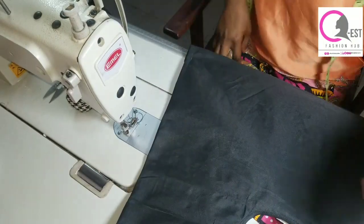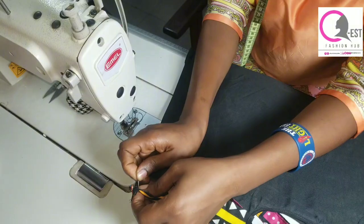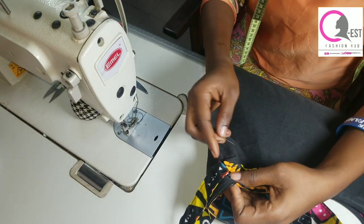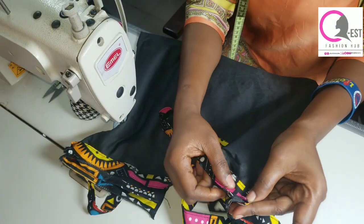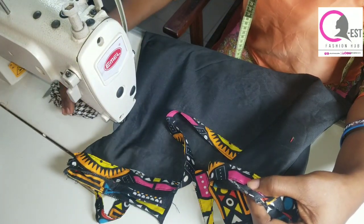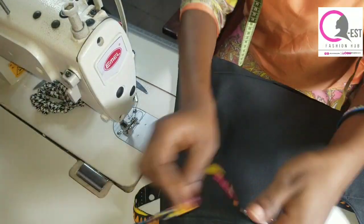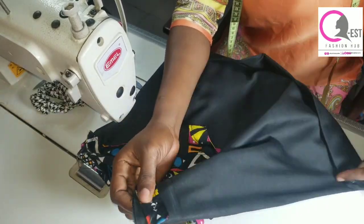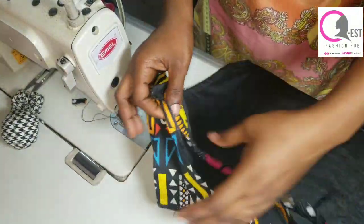Make sure both handles are in the same position, then go ahead and pin them in place. Remember you're pinning at the wrong side of the fabric. Repeat the same thing for the second part — leave half an inch and then pin your handle in place. Remember the handle is reduced to between 28 and 29 inches. Go ahead and stitch on it by half an inch, as illustrated on screen.